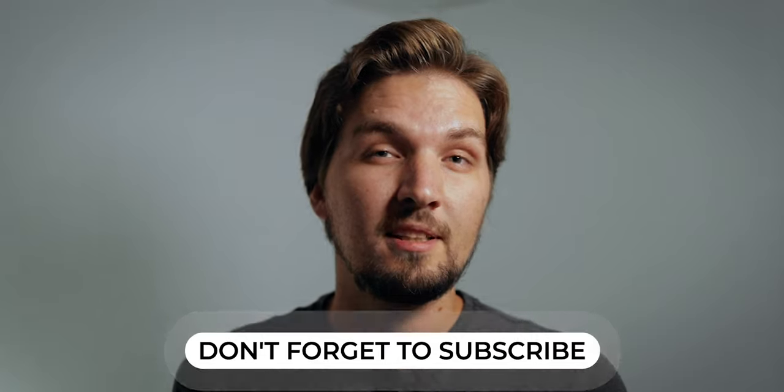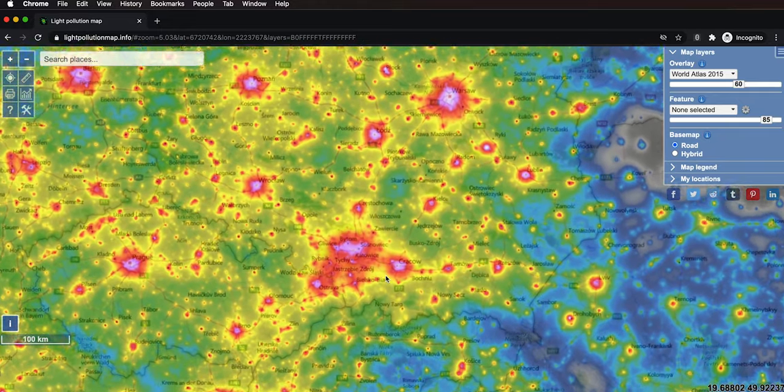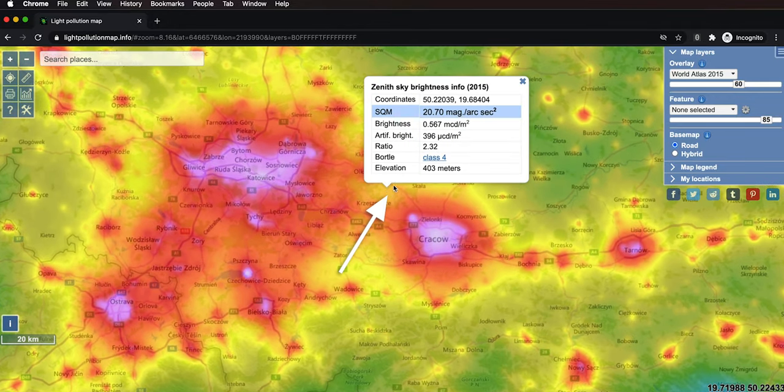Assuming it's possible to shoot Andromeda from your location, head out to a pretty dark spot — generally the darker the sky, the better the results. You can use the Bortle scale to figure out which place around your neighborhood offers the best sky quality, and typically you want to get away from the city as far as possible. When I went out to shoot, I didn't drive very far from Krakow, a big city in southern Poland — maybe 30 to 40 kilometers north and west — and despite that I managed to take a pretty decent photo of Andromeda.